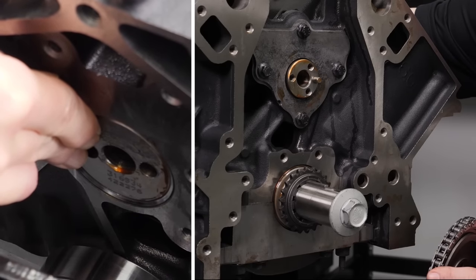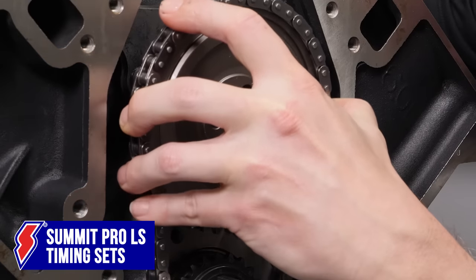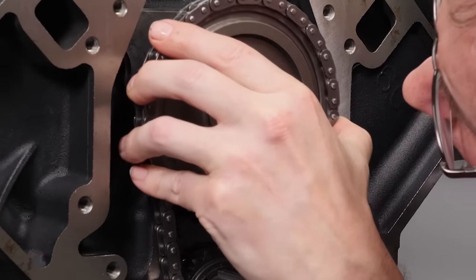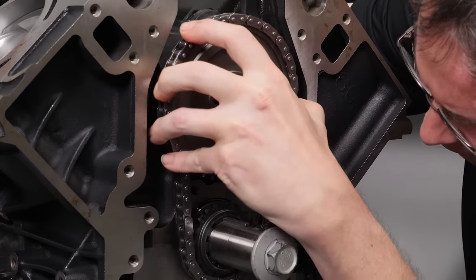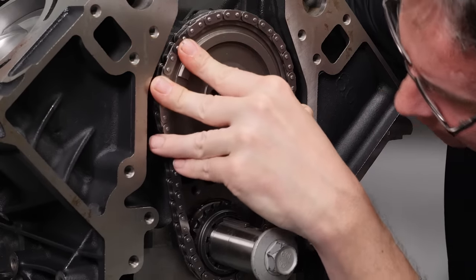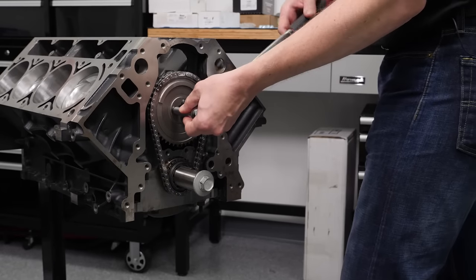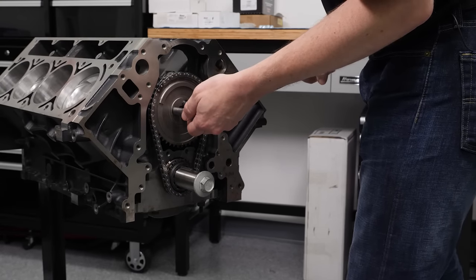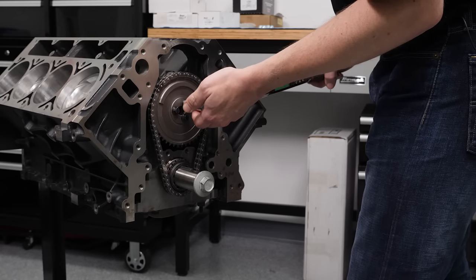Our Pro-LS billet adjustable timing set provides maximum strength and reliability. It's a single-row setup with precision-machined chains available in standard, 5 thousandths under, and 10 thousandths under lengths for line-honed blocks. The sets work with three-bolt performance cams and come in 1X and 4X configurations to match any LS engine. Captured degree bushings allow the timing to be advanced or retarded in 2-degree increments for very fine tuning.